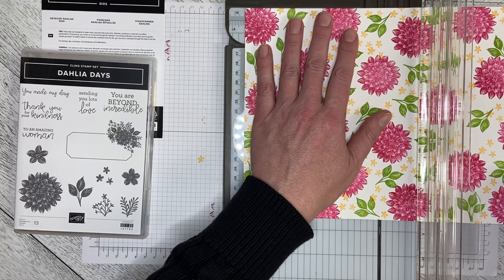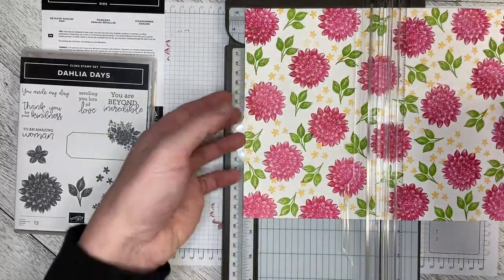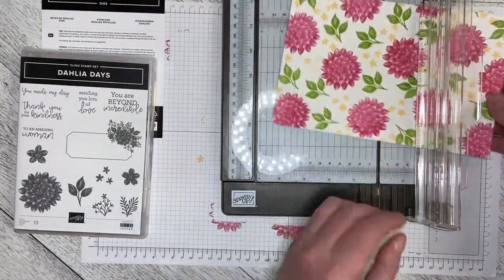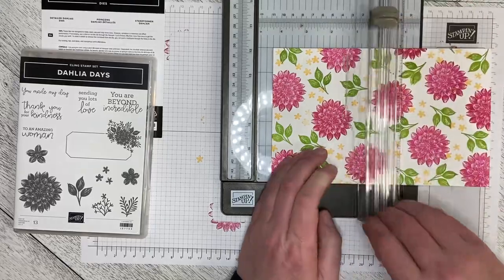I'm going to make two cards with this, so I'm going to cut it at five and a half and then score it at four and a quarter. Just pop this up, bring it into four and a quarter, and then score it.